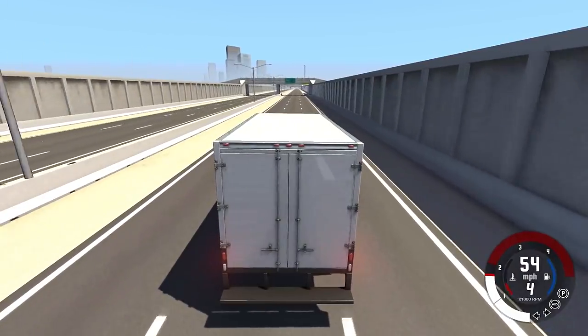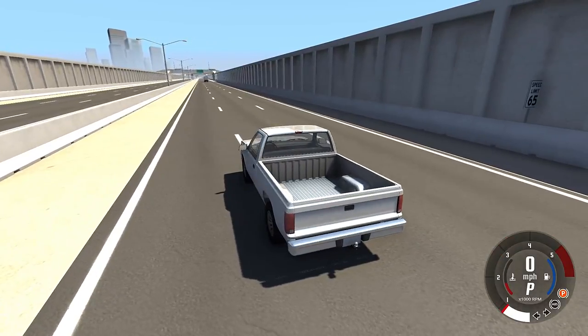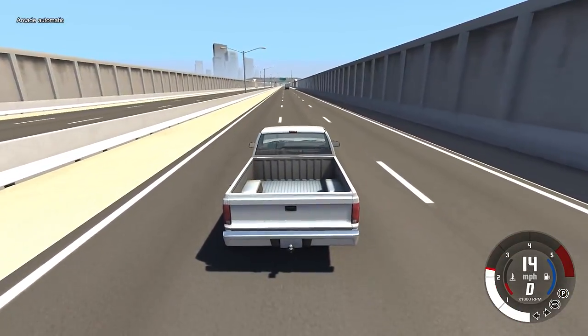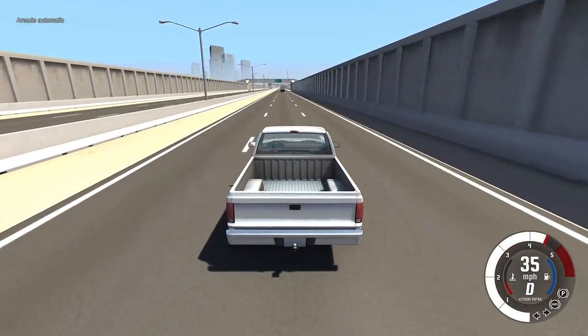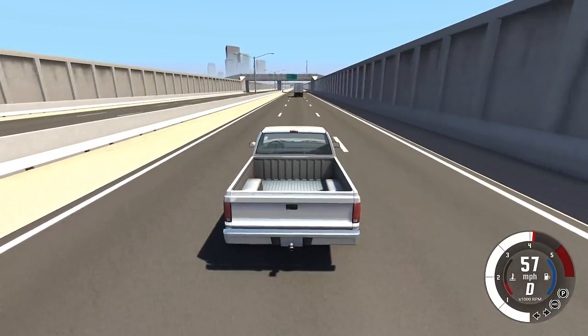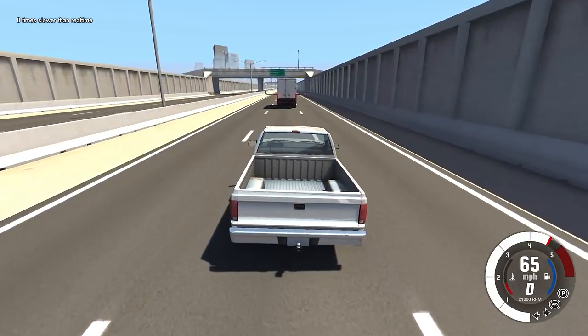We'll park him about right here. The speeds for these crashes aren't going to be super consistent — it's going to be like this driver is driving and then sees a truck in front of him and slams on his brakes at high speed. If anything interesting happens I'll lower the speed to see what speed is needed for something interesting to happen.